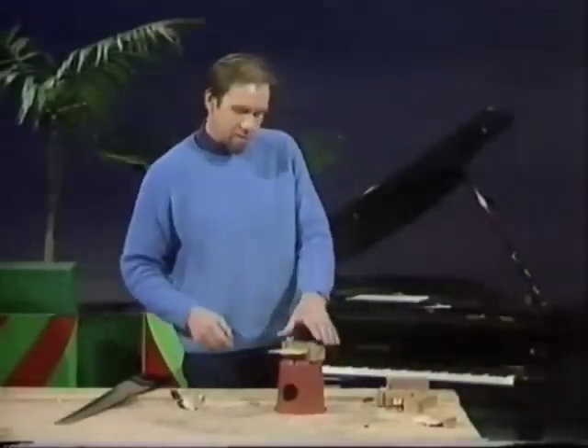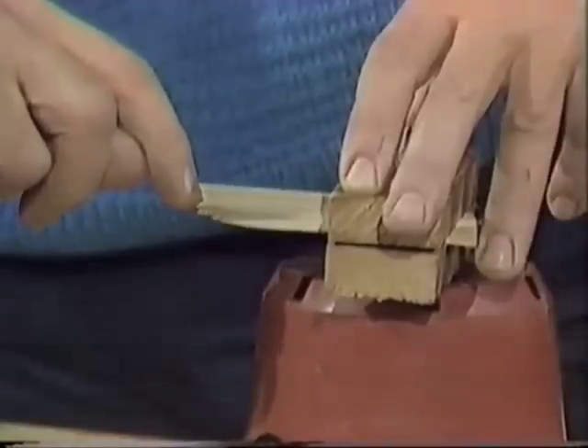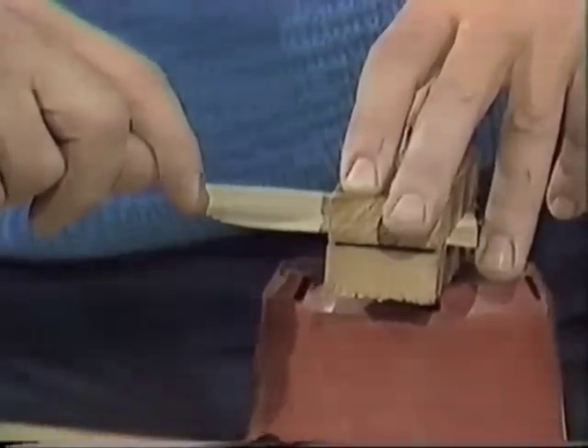Ice cream sticks, wing nuts — a tunable device by pushing them in and out. See if you can recognise the tune. Here we go.